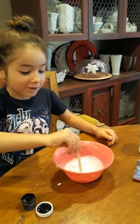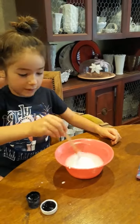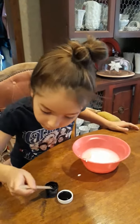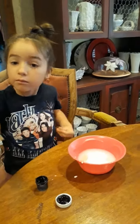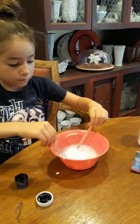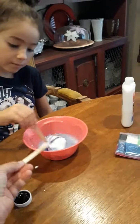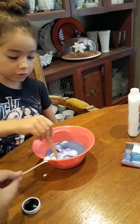I think it's already getting like slime. Looks like you need some more purple. Use another popsicle stick. It's getting purple — the water's getting purple, but not the slime.